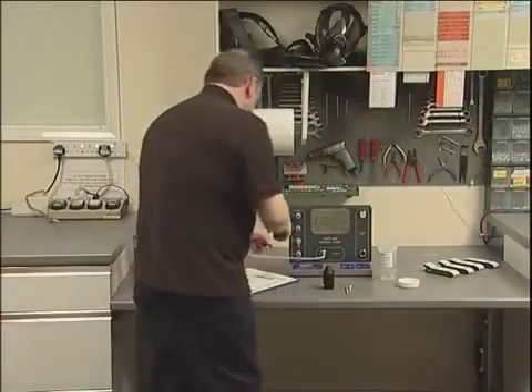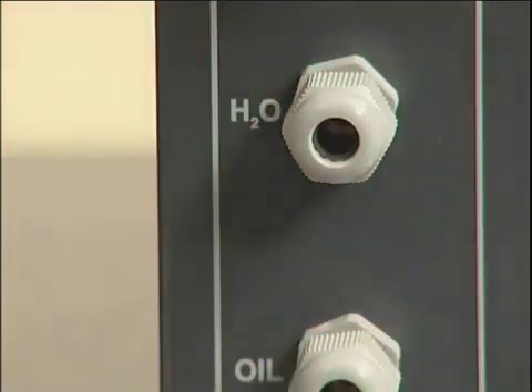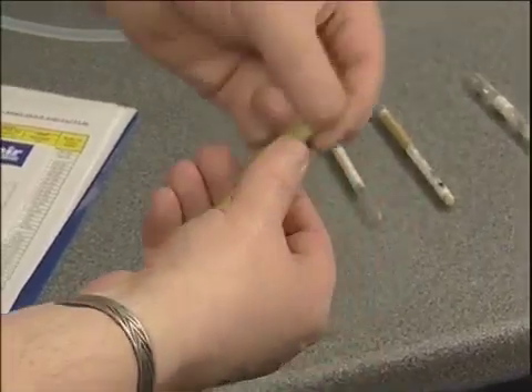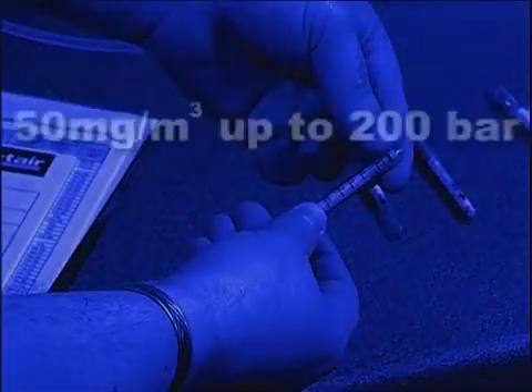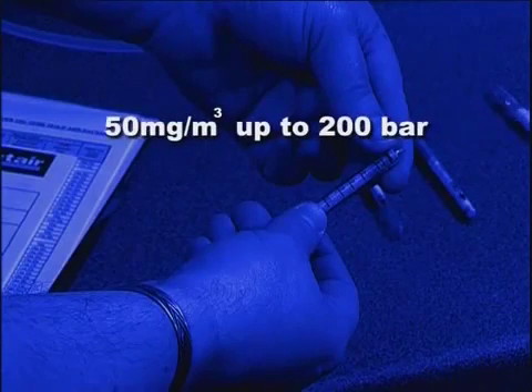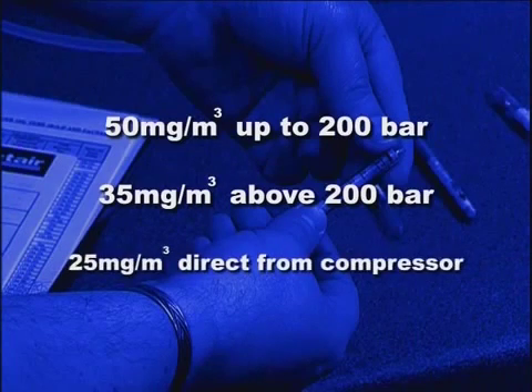The water tube shows the amount of moisture present in the sample as a brownish stain on the yellow crystals. This is measured against the scale in milligrams per cubic metre. A maximum of 50 milligrams per cubic metre is permissible in systems up to 200 bar and 35 milligrams per cubic metre in systems above that pressure. Where a sample is taken directly from a charging whip, the maximum water level is 25 milligrams per cubic metre. This is to take account of residual moisture within the cylinders to be charged.